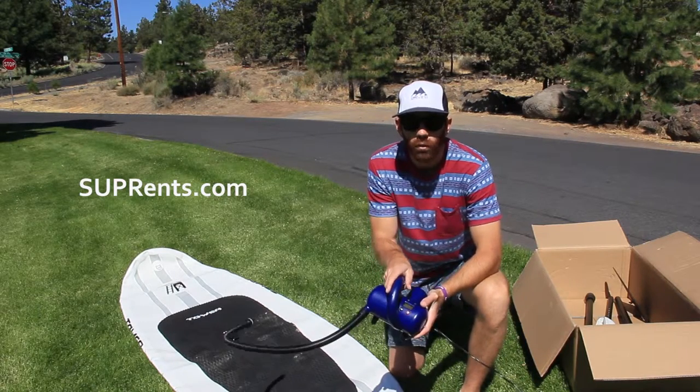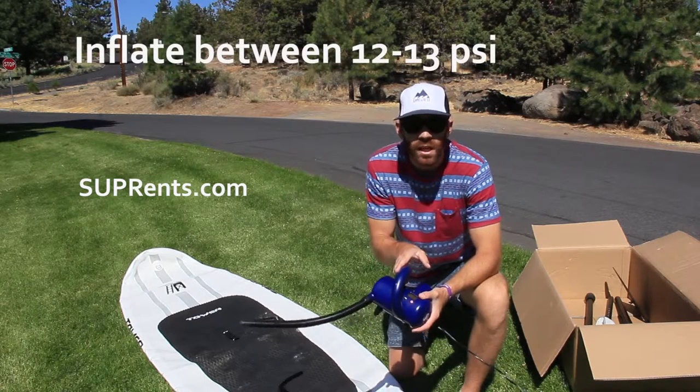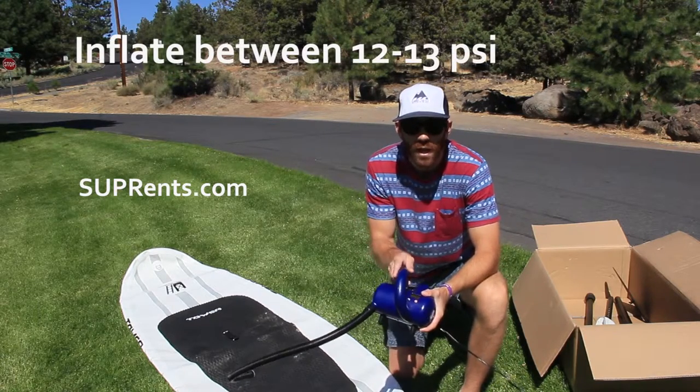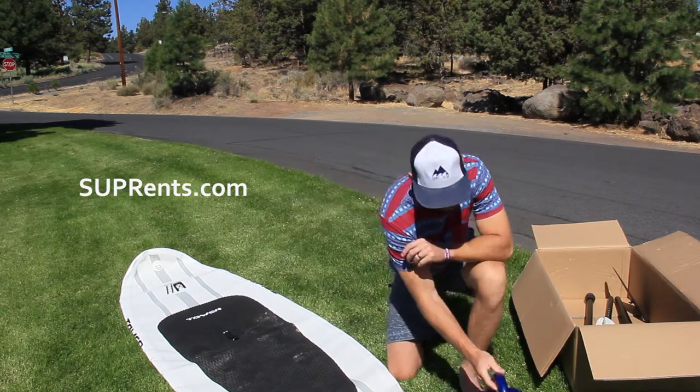We've got it set at 12 PSI, which is what we recommend for most of our paddle boarders. If you're over 185 pounds, go ahead and push that up to 13. But that's ready to go.